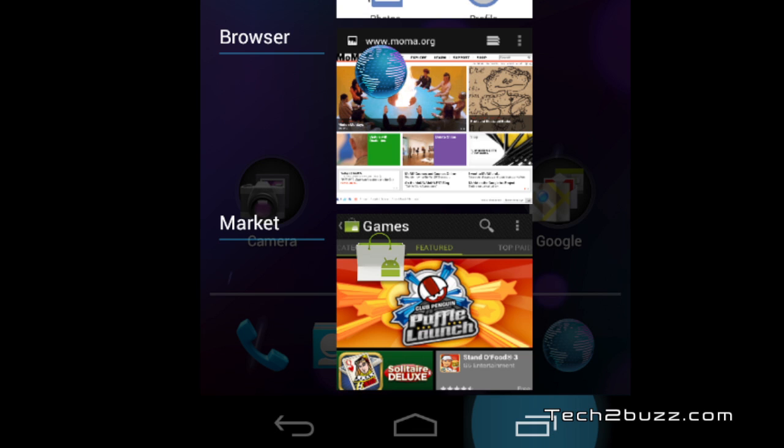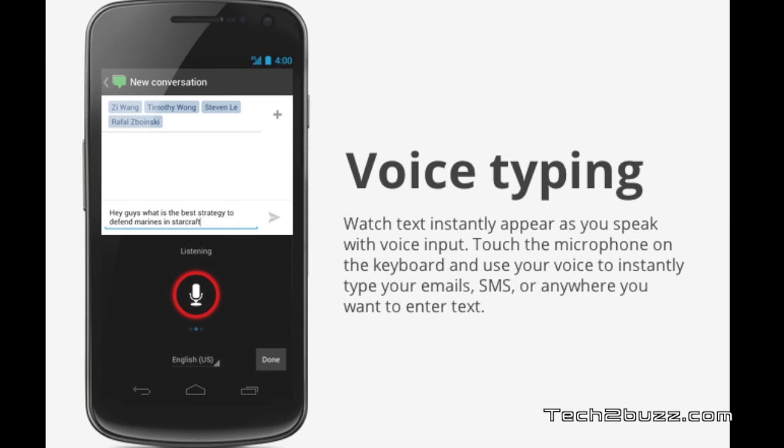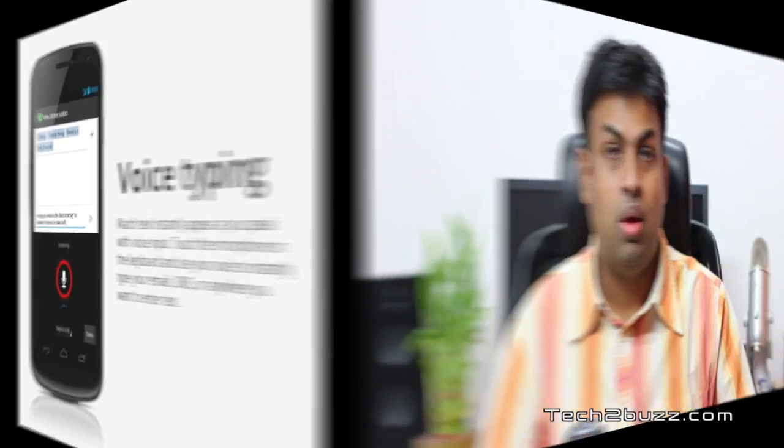Another new feature is face unlocking, which is introduced with Android 4. We also get a new voice typing feature which can help you compose your emails or SMS with just your voice.